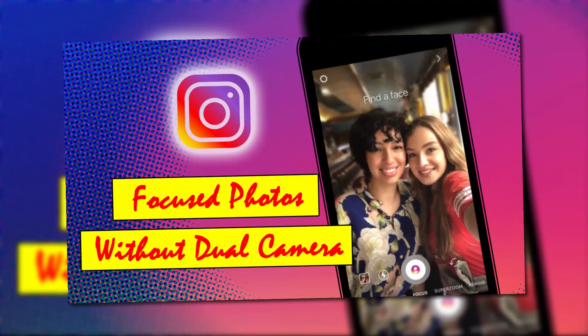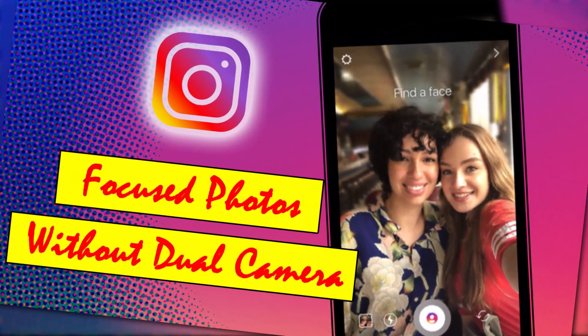Instagram introduced focused photos without dual camera. Let's check it out.